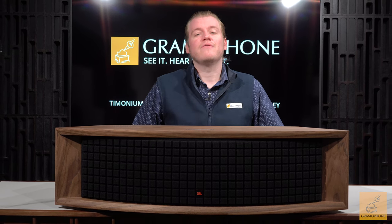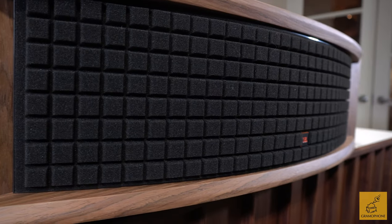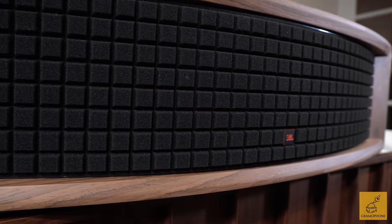Welcome back guys, Luke here at Gramophone. Today we're taking a look at a product from a company that both you and I know very well — and that of course is JBL. Today I've got the L75ms.